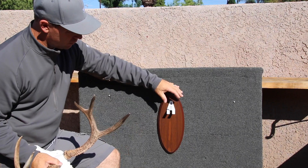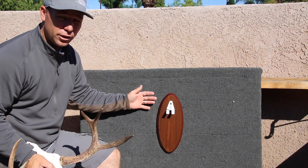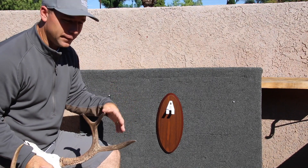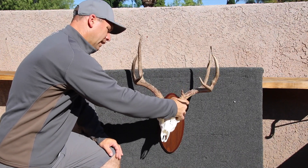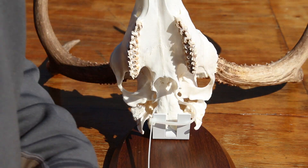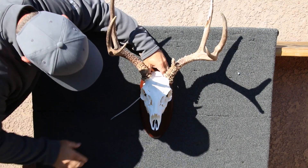It's flush against the wall — I think that's probably the most unique thing. There are a lot of people out there that have brackets, a lot of good ones, but they all protrude off the wall and become too large. This one is simple and easy. If you live in an earthquake environment and you're worried about it shaking and falling off the wall, just simply run a zip tie up underneath the bracket in the back of the skull.